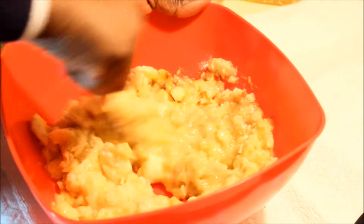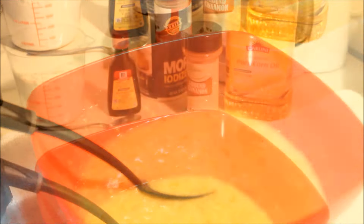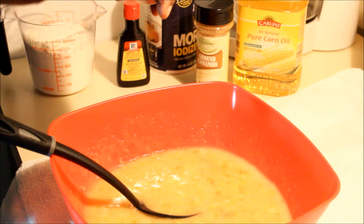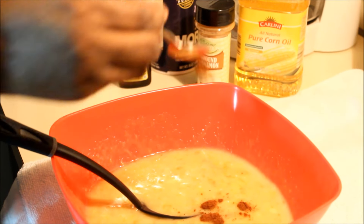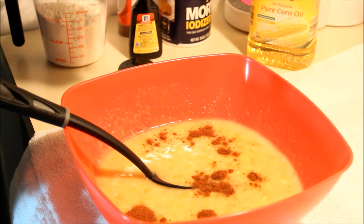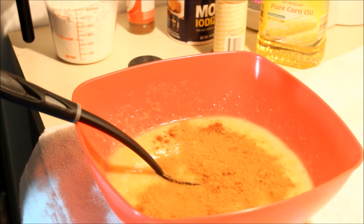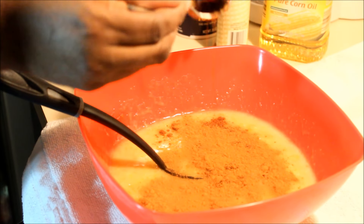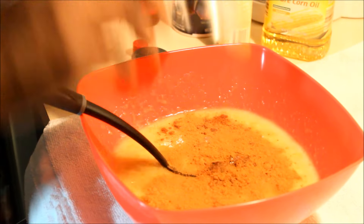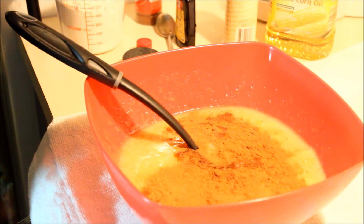Here we have the banana and sugar come together real nice. Now we're going to add our other ingredients. I'm going to add a little more than half a teaspoon of nutmeg, then the same — half a teaspoon of cinnamon powder — and about two teaspoons of vanilla.